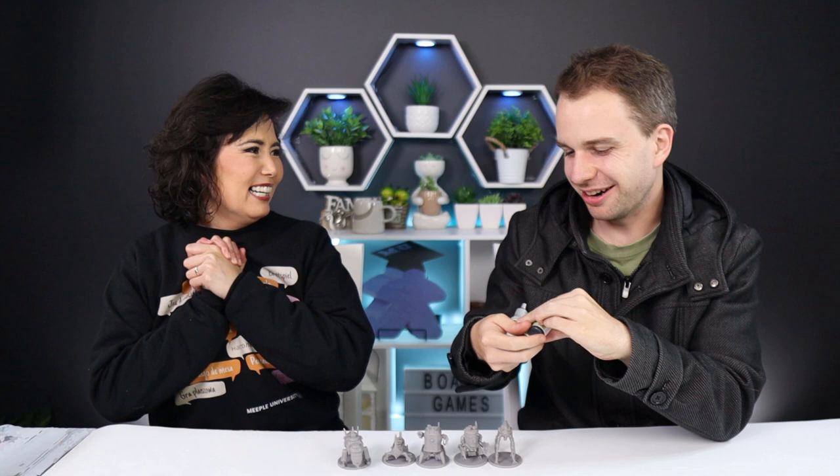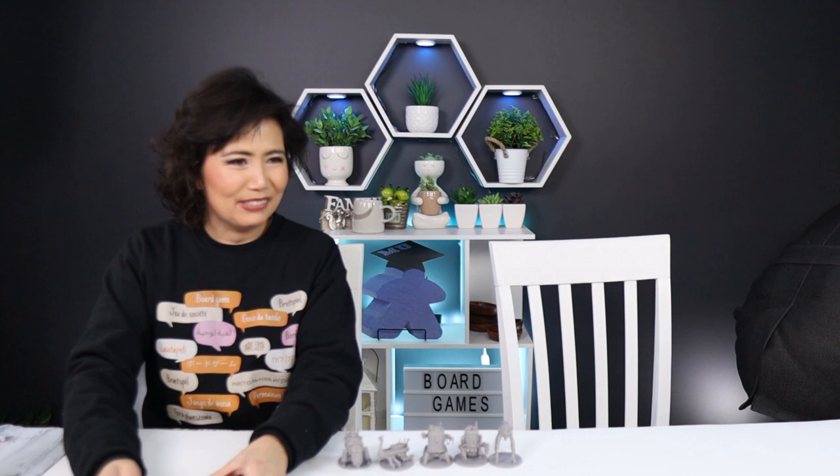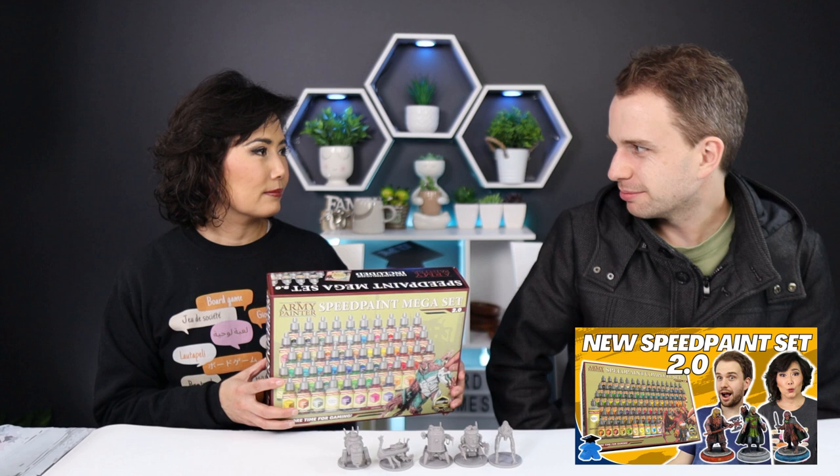So what paints are we using? We're going to use the Army Painter. Henry put away the box but grabbed the colors he intends to use — green black and speed paint medium. This is the Speed Paint Mega Set 2.0, which was reviewed recently in the Lord of the Rings video where we gave our very first impressions straight out of the box.